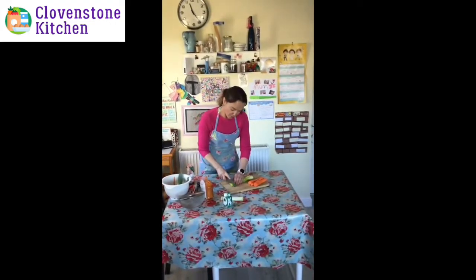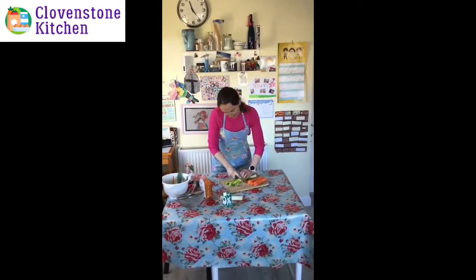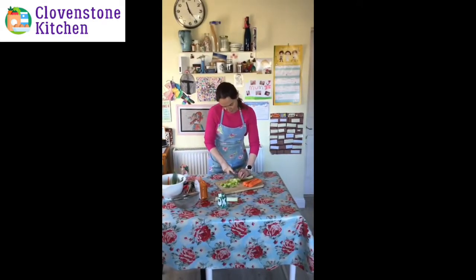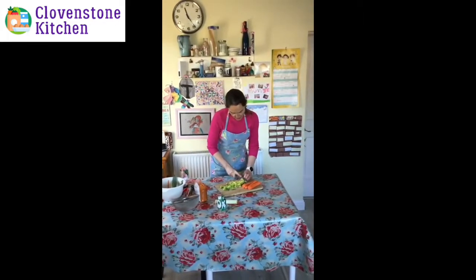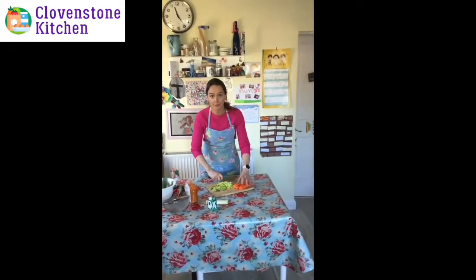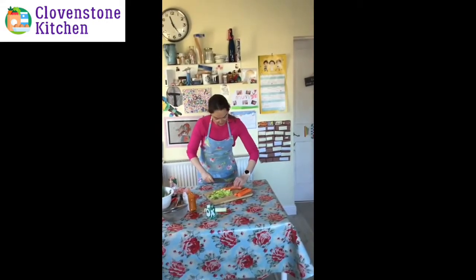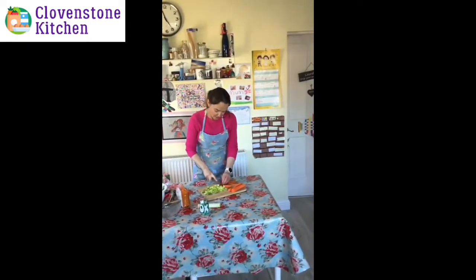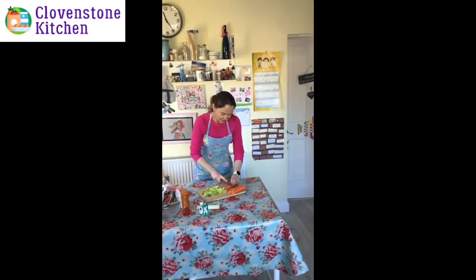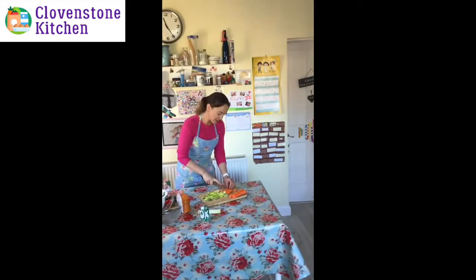We'll rinse the leek and the carrots off before we add them to the soup. Other things you can add if you like: bits of bacon, bits of cut-up ham, a chopped tomato or a tin of chopped tomatoes is quite nice too, and celery — we usually add celery but I didn't have any in the fridge.